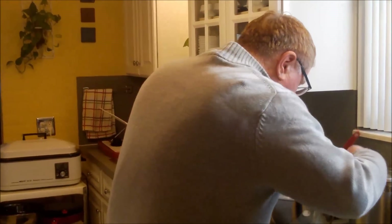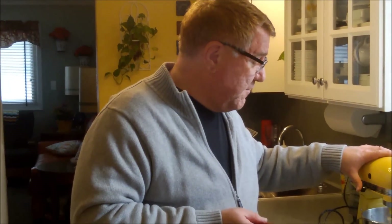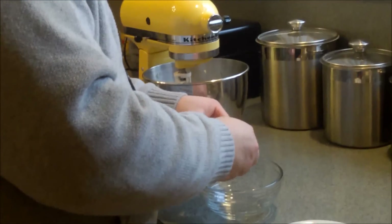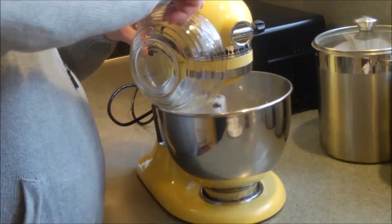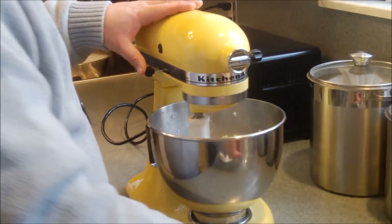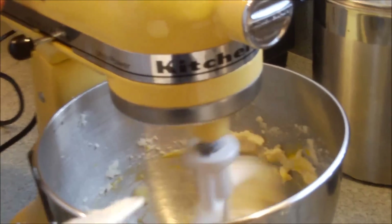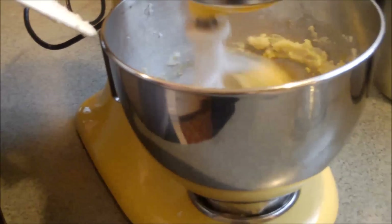We're gearing up for the holidays — we had a nice dumping of snow here in Detroit yesterday, about 10 to 12 inches. I've got one large egg here, and we're going to add the egg now to the dough. When baking, it really does help to have your ingredients at room temperature. Let's get this egg incorporated.